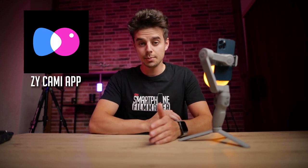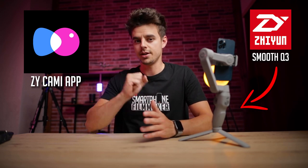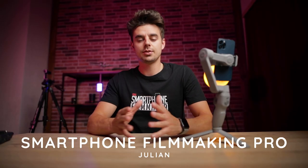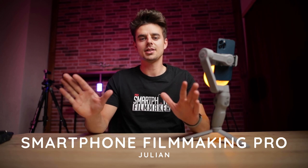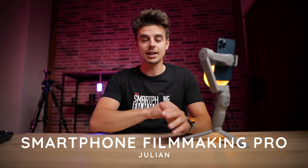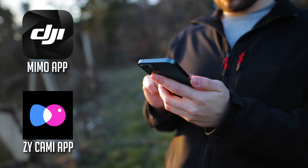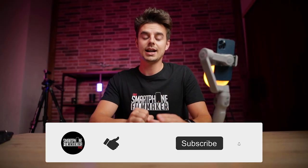In this video I'll give you a full walkthrough of the app ZY Cami that you get to use with the all-new Scion Smooth Q3. Hey, what's up guys, Julian from smartphone filmmaking pro.com here — the ultimate online course about smartphone filmmaking. You guys keep asking me about all these gimbal apps, about the DJI Mimo app or the ZY Cami app, and today is finally the day where I will give you a walkthrough through the ZY Cami app.